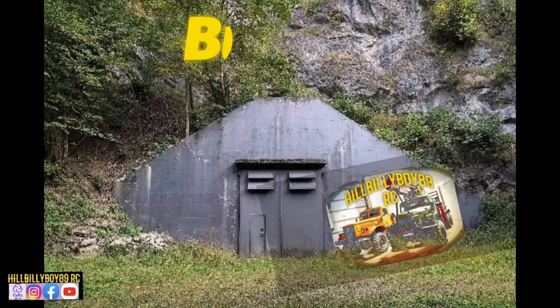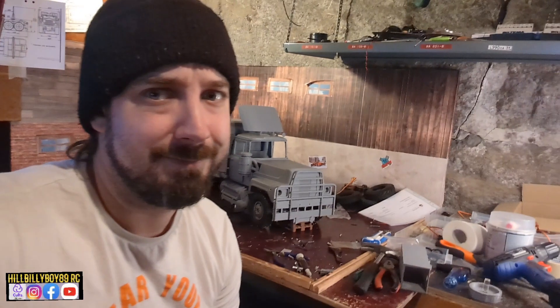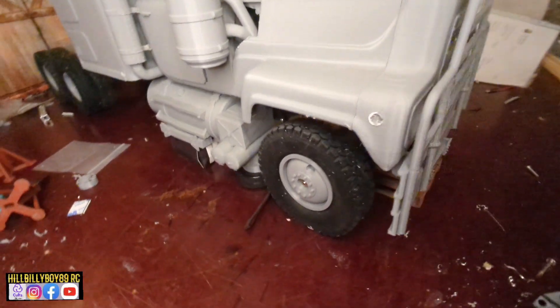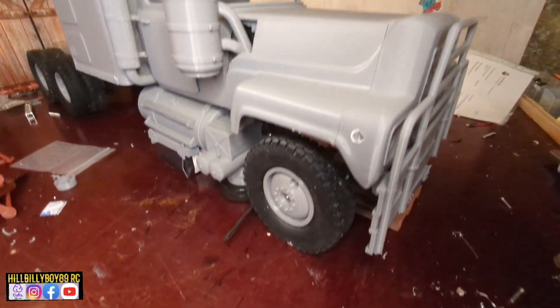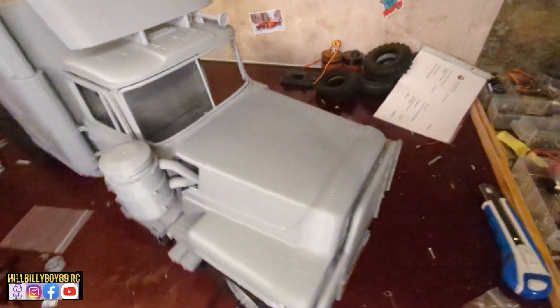Welcome back everyone, and let's do an update on the rubber duck truck. So now it's standing on itself on the tires — it will look like this. They are not completely centered, but I think it will work. Otherwise I have to move this one in a bit, or maybe the other one out a little bit, but we will see how I will do.